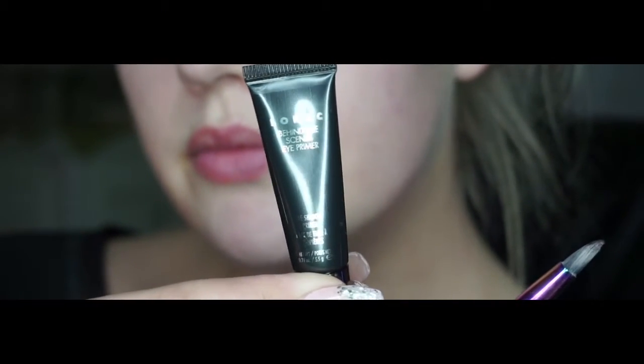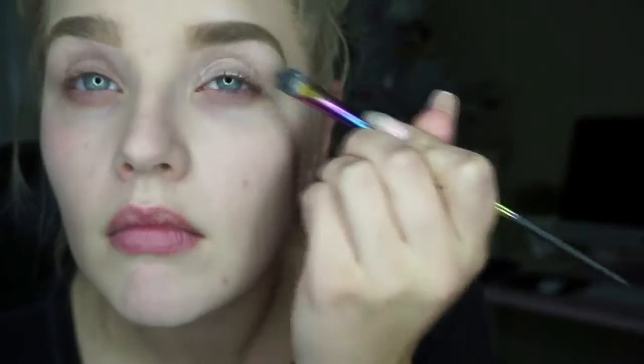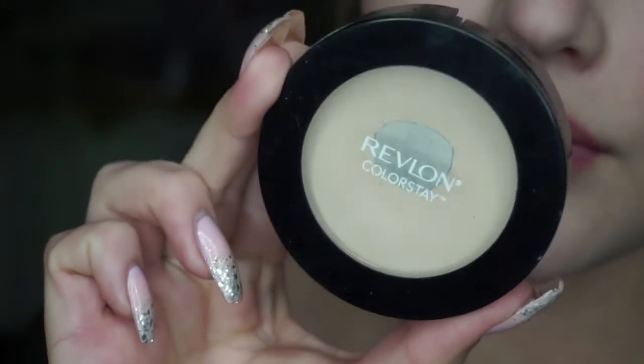To prime my eyelids today, I'll be taking my Lorac Behind the Scenes Eye Primer, and this actually comes with the palette I'll be using, so that's a pretty cool little gig. I'm just putting this all over my eyelids. To set my eyeshadow primer, I'm going to be using my Revlon Colorstay Pressed Powder.